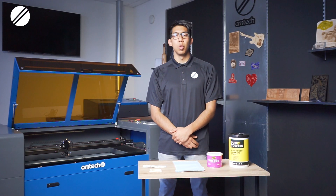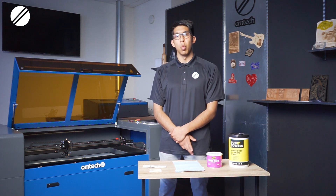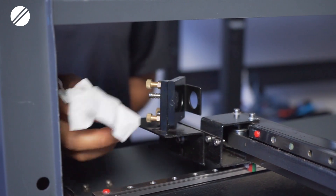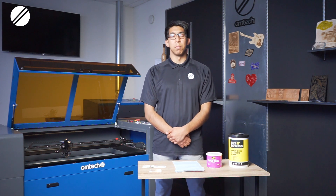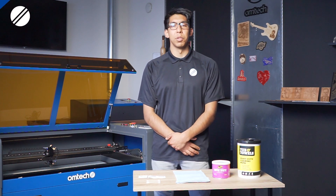Moving on to section number two, you will then clean the external optics, which are mirrors number one and mirror number two. You can spray special cleaning lens wipe solution and clean softly with a soft cloth wipe, or use a specialized cleaning lens wipe like a Ken wipe. Be careful not to scratch these mirrors and never remove them while cleaning.